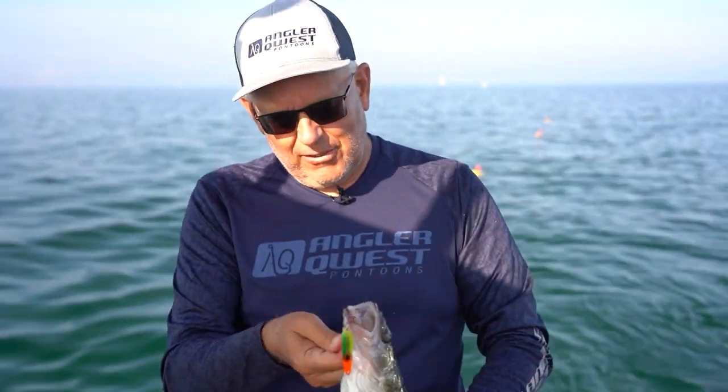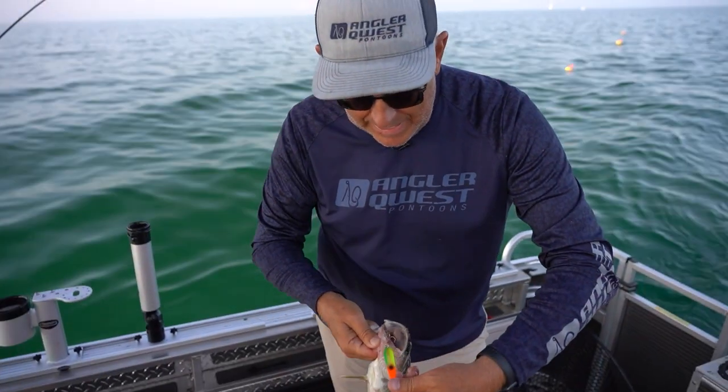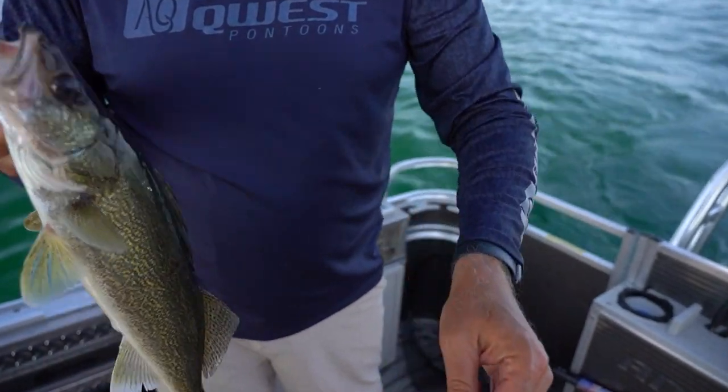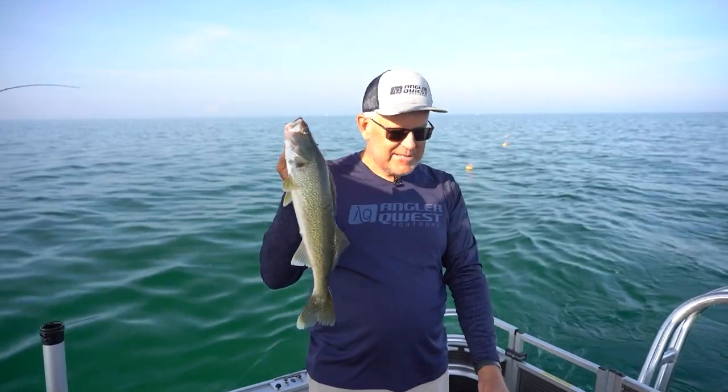Mixed veggie spoon — that's got a little bit of a copperback. They come with silverback, goldback, copperback, and it can matter, guys. That little spoon has been putting fish in the boat for Brad all week. That's eater number one. Looks like Brad might have one on his side. Yep, he does.